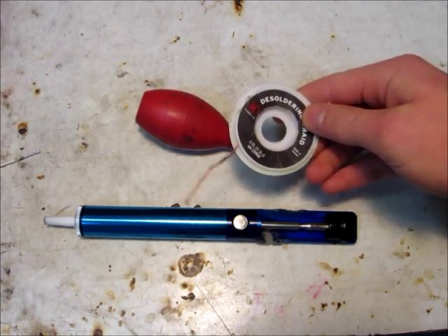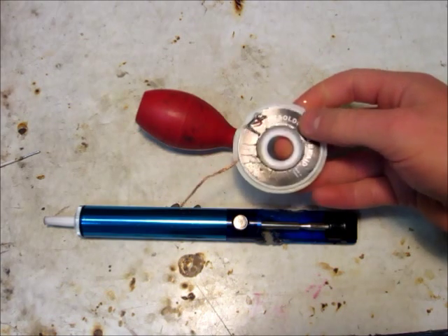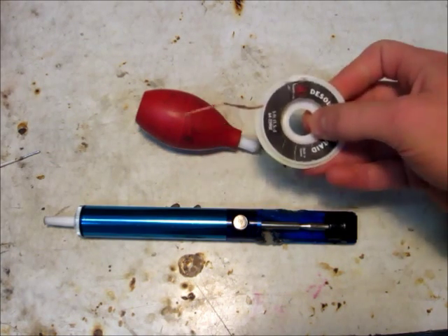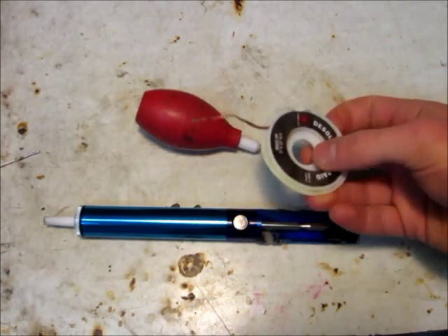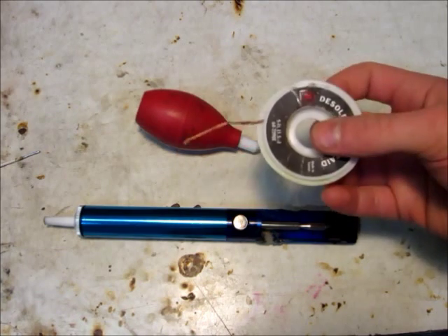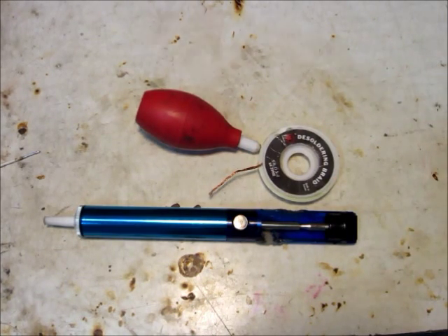You could use soldering braid, but I don't really like that very much. It seems expensive just to suck up solder, and you can't reuse the solder — and I like to reuse my solder because I don't like buying new stuff since it's kind of expensive.